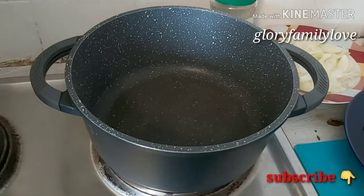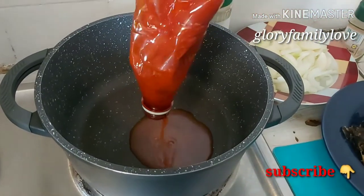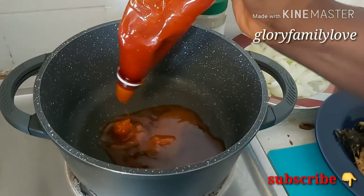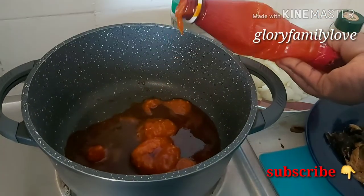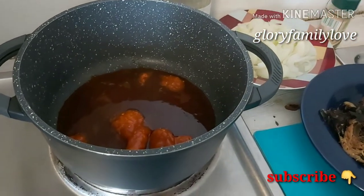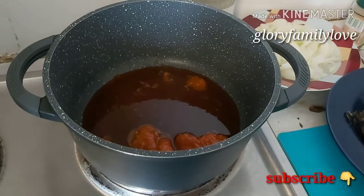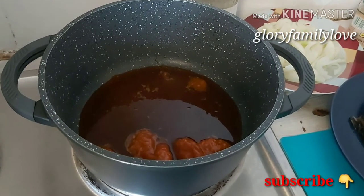After parboiling the rice I washed it and set it aside. Now the first thing I'm going to put in is my palm oil. I put in a good amount of palm oil because I love palm oil — it has a lot of health benefits too.